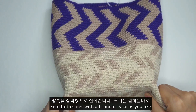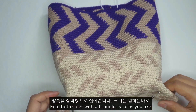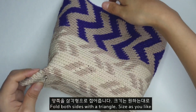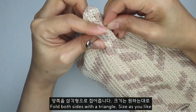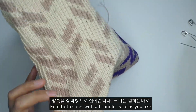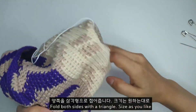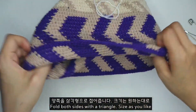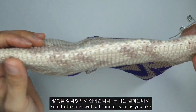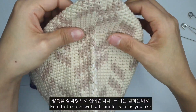여기가 접혀진다면 요 정도의 모양으로 예쁘게 나오겠죠. 뒤집어서 여기에다가 또 바느질을 한번 해 주도록 할 거예요. 이 정도 사이즈면 괜찮은 것 같아서요. 다시 원래대로 뒤집어 놓겠습니다. 이제 여기에서 아까 연결했던 가방 위치를 한번 볼게요.